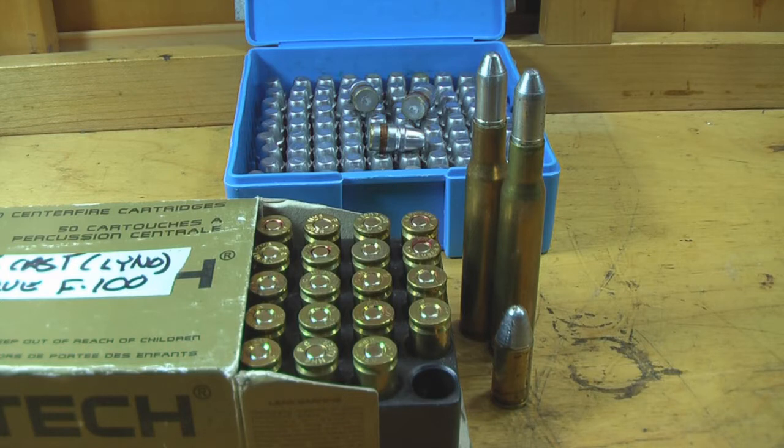Hi, welcome to Ammosmith.com. This is bullet casting basic equipment. During this introduction, I'm going to show you the basic equipment that you're going to need to start your own bullet casting.